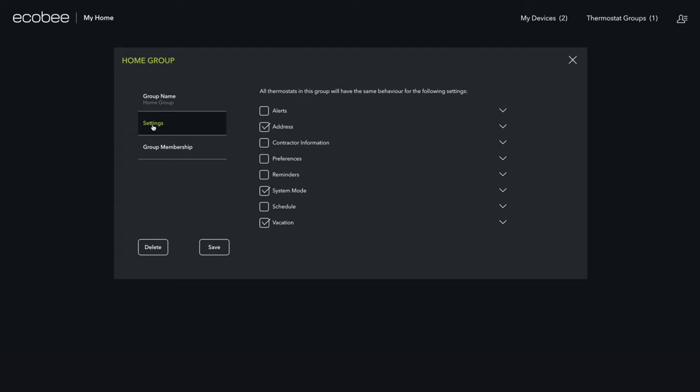This let me choose the exact settings that should be shared between the two thermostats. I chose to keep separate comfort settings and schedules, but they both share the same address, vacation setting, and most importantly, the same system mode. Now if I change one thermostat to heat or cool, the other will automatically switch to the same mode, so they'll never be working against each other.